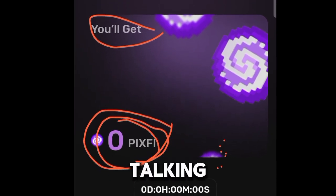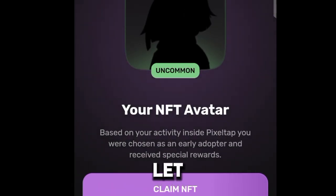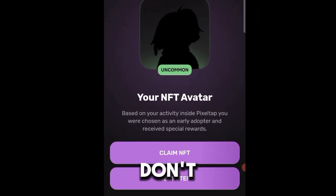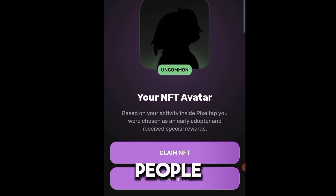Now if you have pixel tokens to claim, don't pay any 0.5 TON here. Even if they ask you to pay it, don't actually pay it. I know a lot of people who experienced this — after paying the 0.5 TON, they were not able to receive the pixel tokens in their TON wallet.